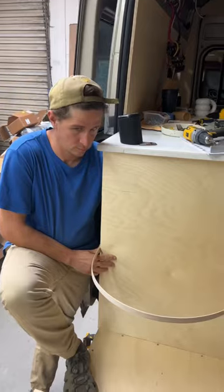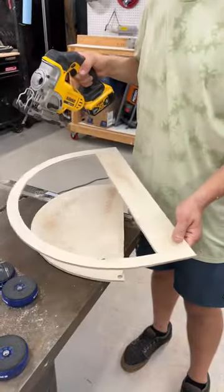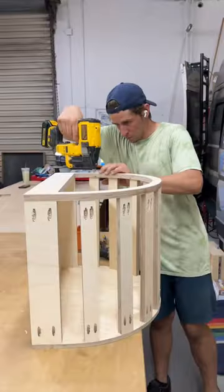Hello and welcome to our third and final van build update. We really wanted to keep this space by the doorway open but also wanted to have a little extra storage, so we decided to make a removable bench.